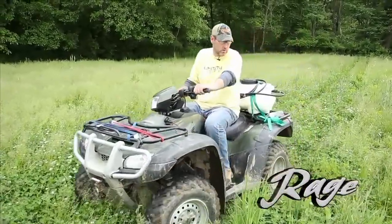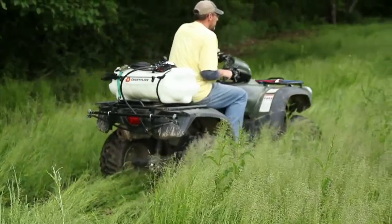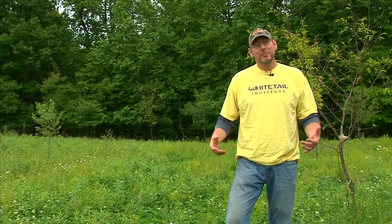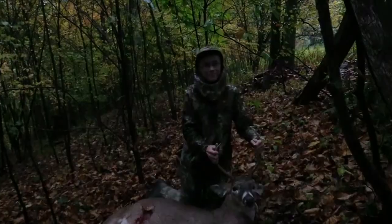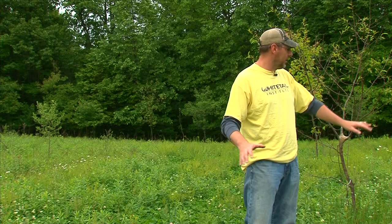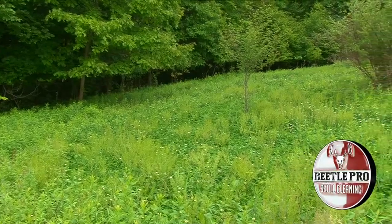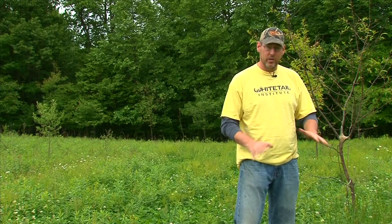This plot is called the cattail plot and this is where my son shot his very first buck. This plot was really, really good to us last year — half of it we had in pure attraction and the lower half we had all in clover. All this behind me is clover and it looks really good right now. There are some grasses in here that we need to spray with the ArrestMax, but underneath it is solid clover. We're going to get this sprayed with the ArrestMax and have another great looking clover plot.